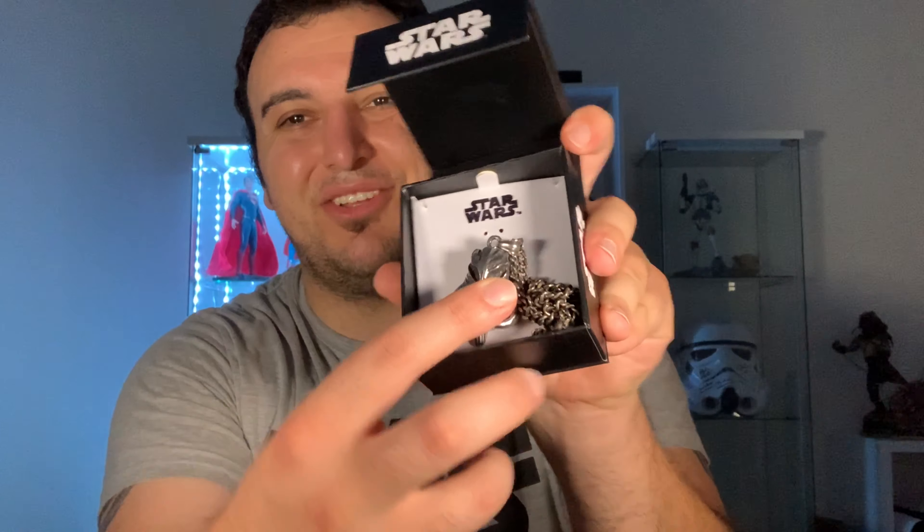This time we are transitioning to the world of Star Wars with a Star Wars necklace. The box is pretty big — it just says Star Wars — but this is in fact a Mandalorian necklace.